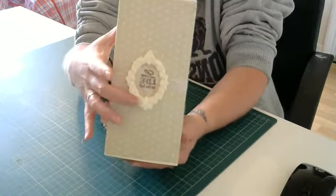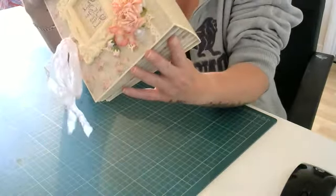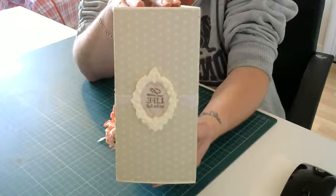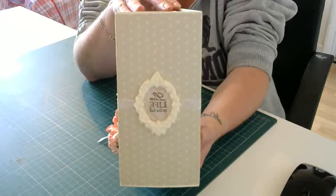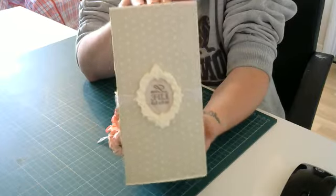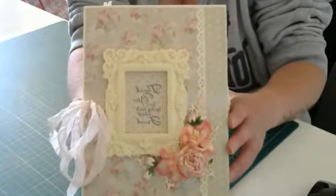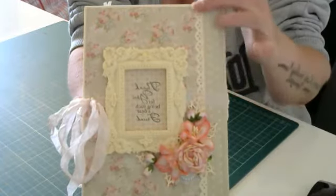On the side I've put a resin frame that says 'Live Life to the Full.' I've tried to keep this as a neutral, friends-type photo album — you know, you can use it for family, but if you have close friends I thought what a lovely idea to keep memories of you and all your friends. On the front here — let me bring the camera in a little — I used the floral paper and then done this Martha Stewart punch down there.